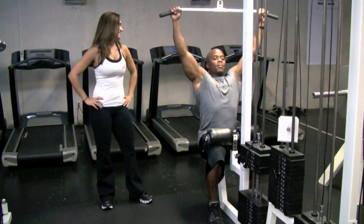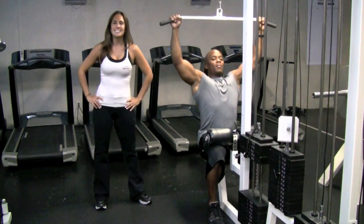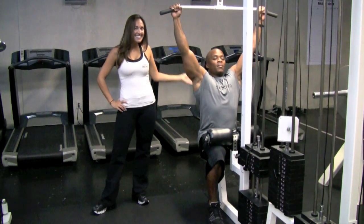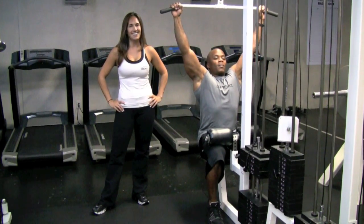Excellent. Two more. And for muscles like these, visit us at www.PrecisionPersonalTraining.com.